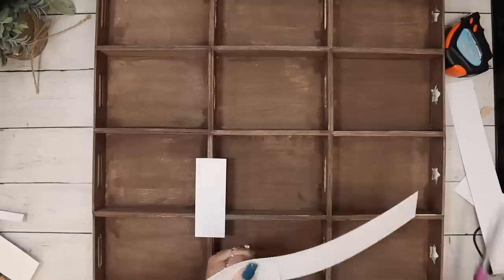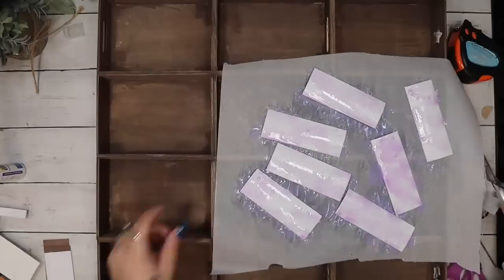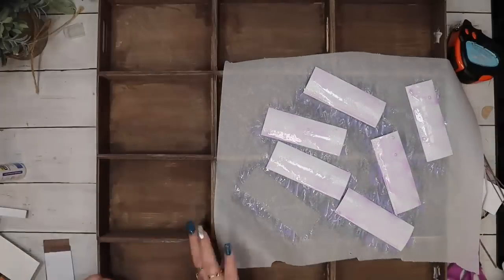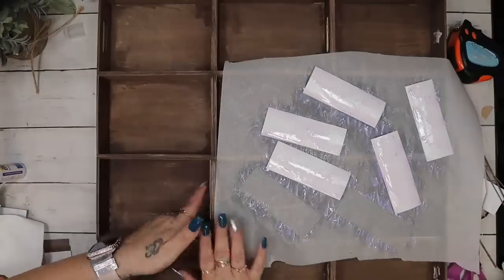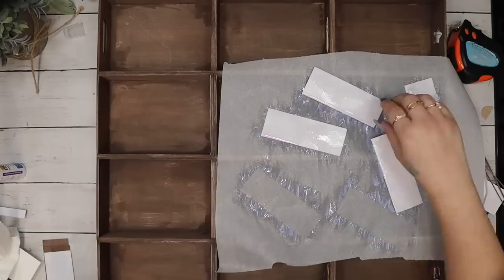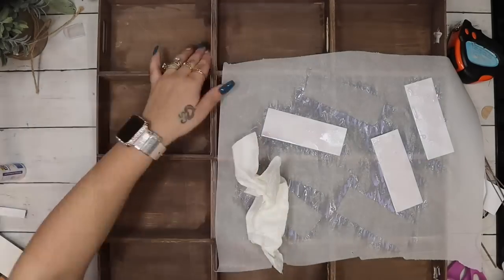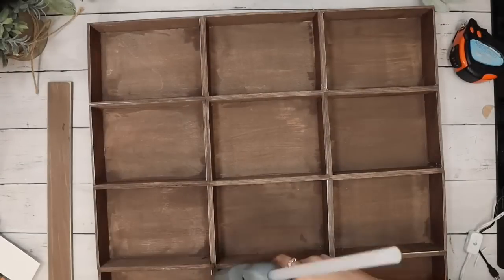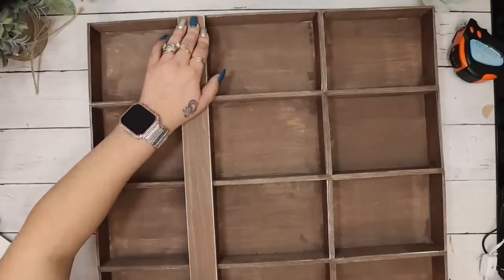I measured the paper onto each individual cubby hole, cut all of those down to size — I had to cut out 24 of them. Once I had all of them cut out, I use my disappearing purple spray school glue from Dollar Tree. I love this stuff — it worked amazingly for this. None of them are peeling up. I did go a little bit crazy on the spray, so I had to dab a little off with a paper towel, but it didn't curl or wrinkle at all.